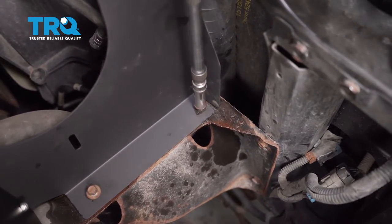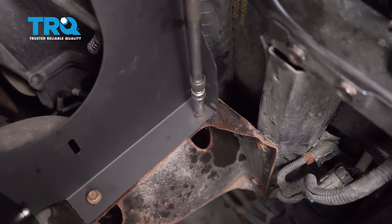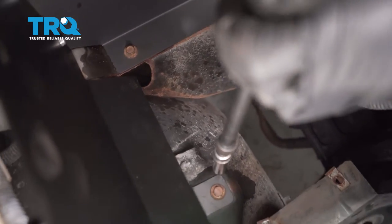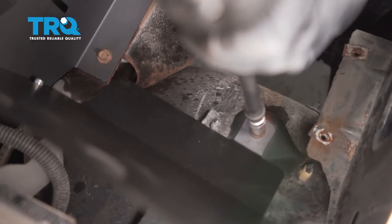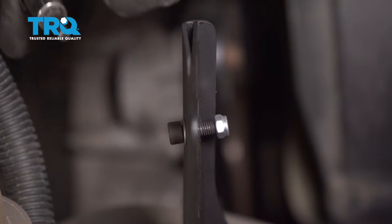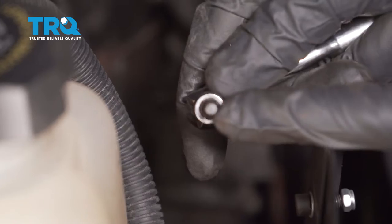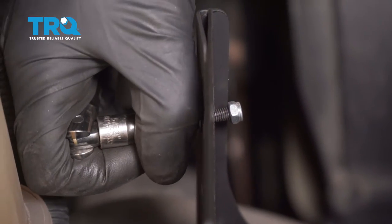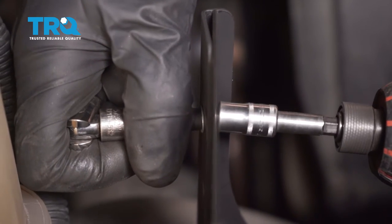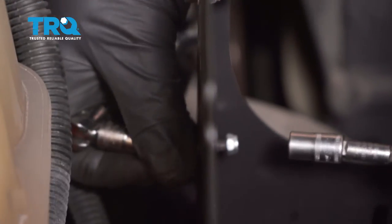Now we can start snugging up all of our mounting hardware. I'm going to start with the lower bolts. Now we can make our way to the three side bolts here. To do these, I'm going to hold each of them with a 5/32 Allen head socket and then use an 8-millimeter on the nut. Go ahead and tighten these right up. Make sure they're nice and tight. Do the same to all.